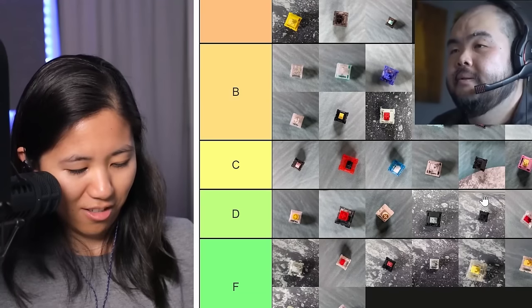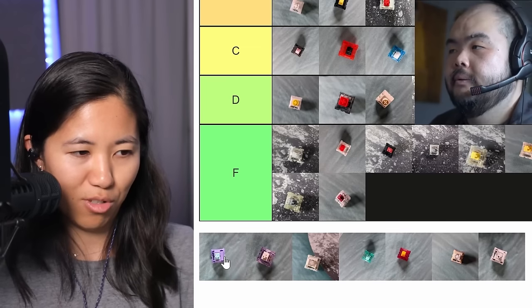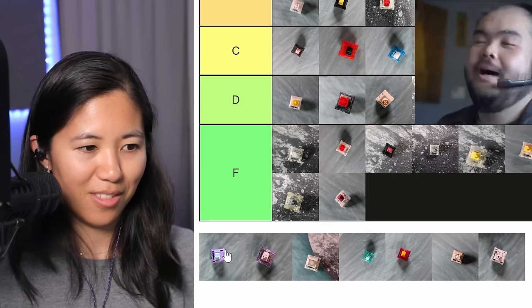Next is Halu Halos — they look very similar to Blue Bubblegums but they're not. Based on the Filipino dessert. They're essentially unlubed Alpacas with a 63.5 gram slow spring — they're just slightly different, pretty Alpacas that you can lube yourself. Anything that sounds like that is sort of bland — going in with Alpacas. Lavenders — another JWK-made linear. Pre-lubing on these — this is nice. Full nylon housing, 65 gram bottom. The pre-lubed ones sound pretty dang nice. Stands out more to me than what we just looked at. I'd toss this in A tier.